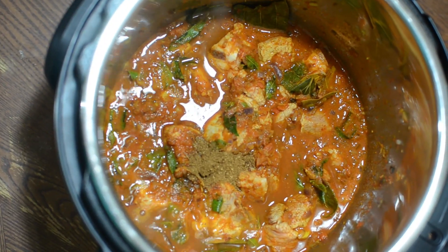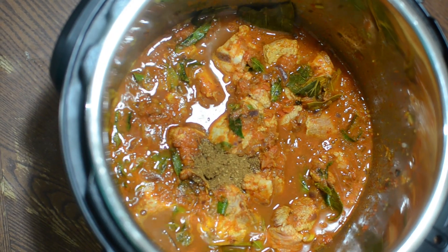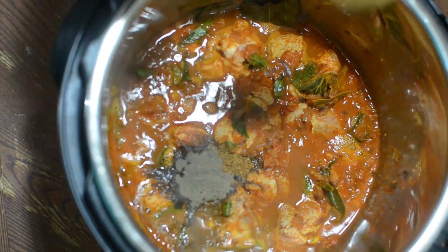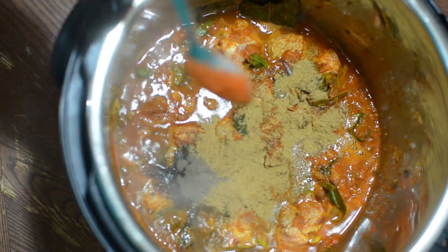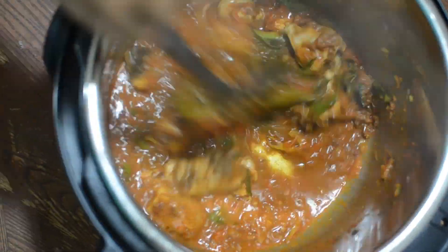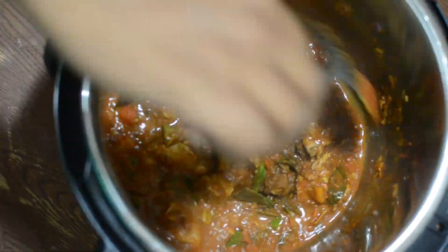Add half a spoon of garam masala, one spoon of pepper powder, and one spoon of coriander powder. Mix it well. Note: too much garam masala makes the curry bitter.